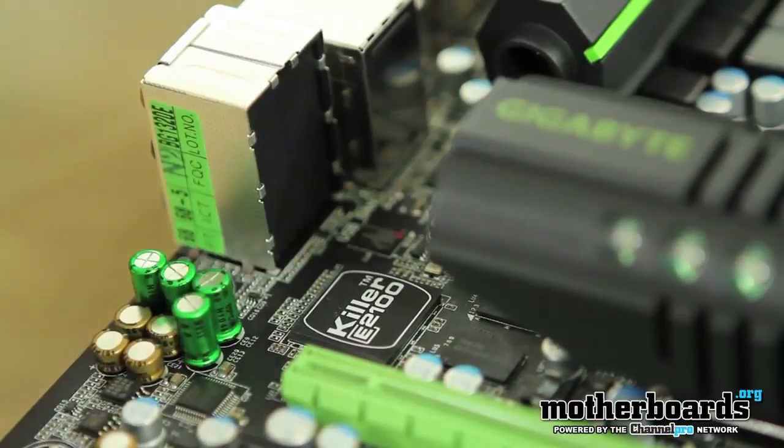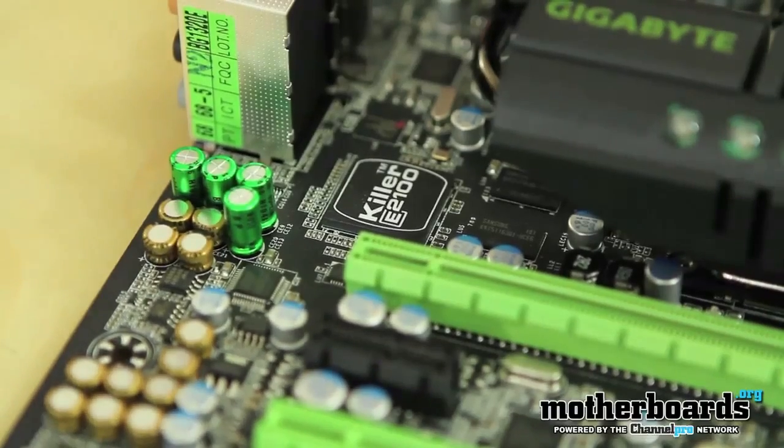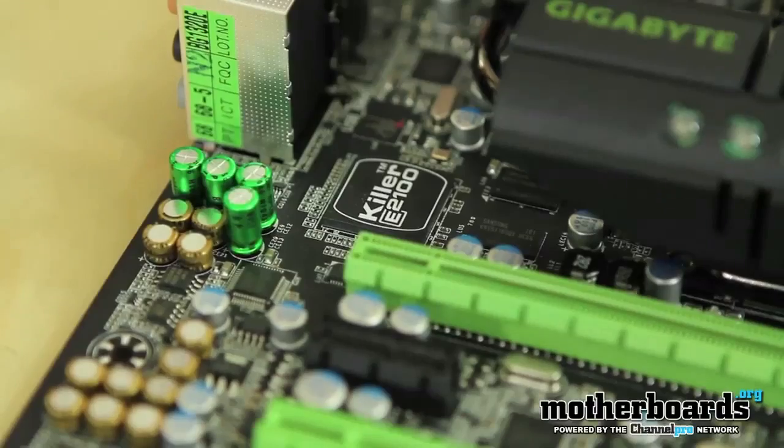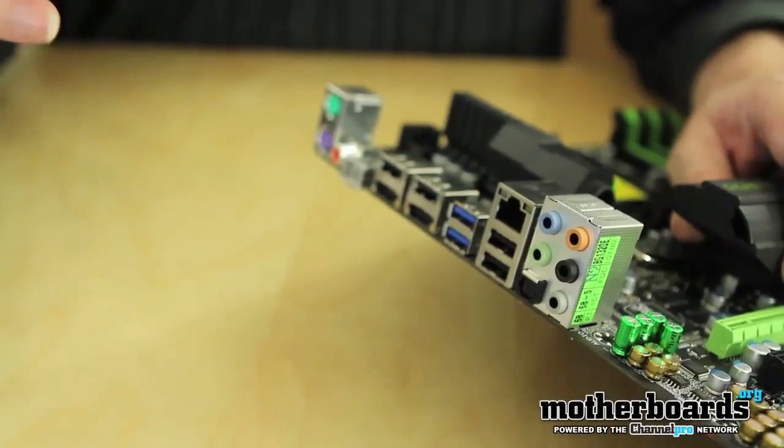One of the biggest features on all G1 Killer series motherboards is the embedded Killer E2100 network card, based on Bigfoot Technologies' Killer card. This card is made for gamers and offers features most people may not fully use. It supports CPU offload — the E2100 has its own processing unit and can take network processing off your main CPU. You can also prioritize traffic, so if you're gaming while downloading something, you can set gaming to priority one and downloads to priority four, theoretically making your gameplay much more efficient.